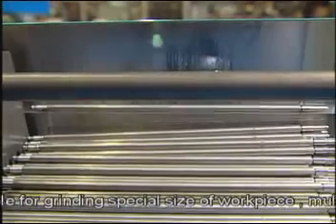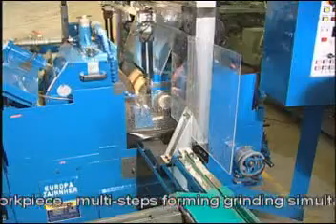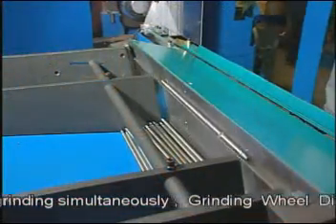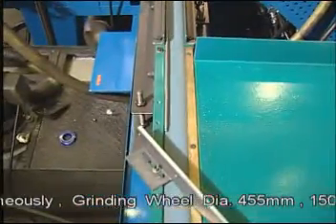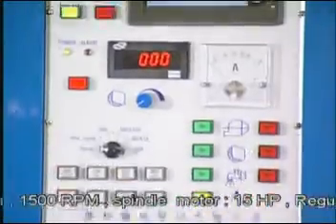The machine is made up of the following portions: robot arm for auto-loading and unloading, steel rod automatic through-feed device, automatic receiver, lower slide-feed device, and man-machine interface controller.